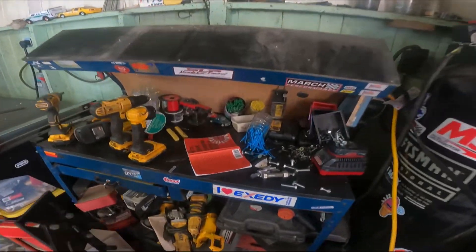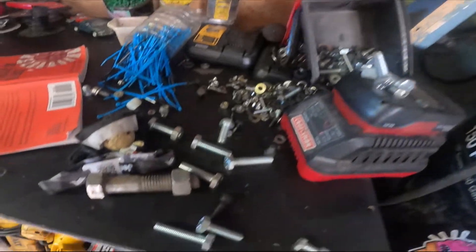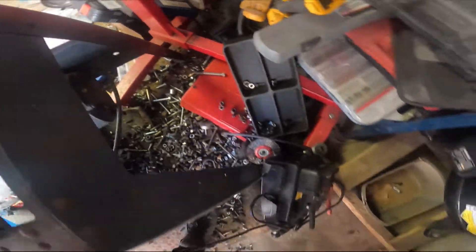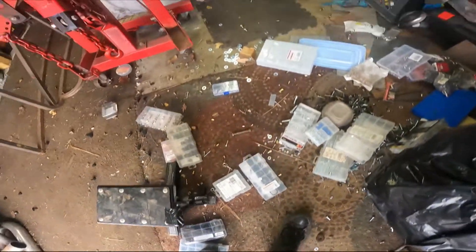Well, that's not that bad — all my bolts, all my nuts, all my hardware, everything. That sucks.